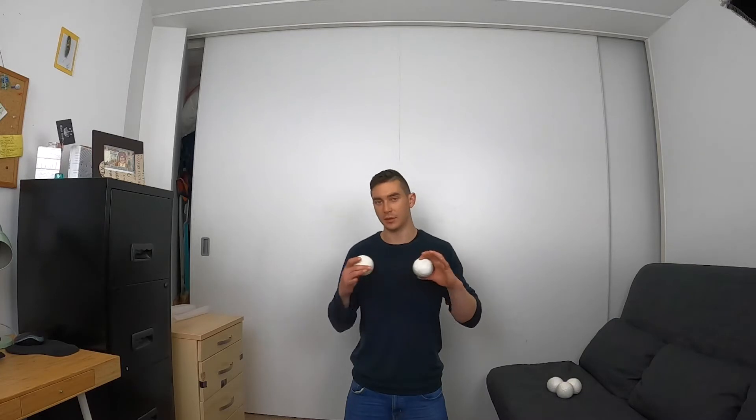Repeat this step until you're comfortable with that throw. If you can't do this throw then you're going to struggle with the pattern, but once you can do this throw the rest of it should come relatively easy.